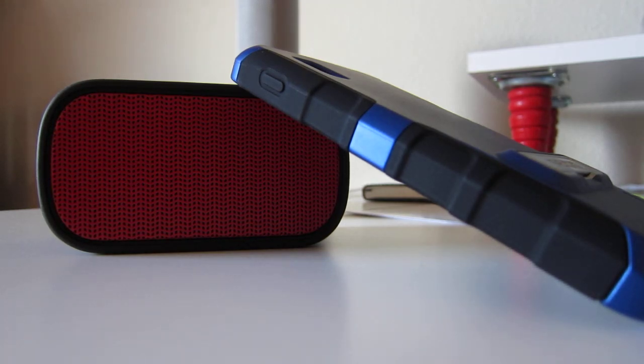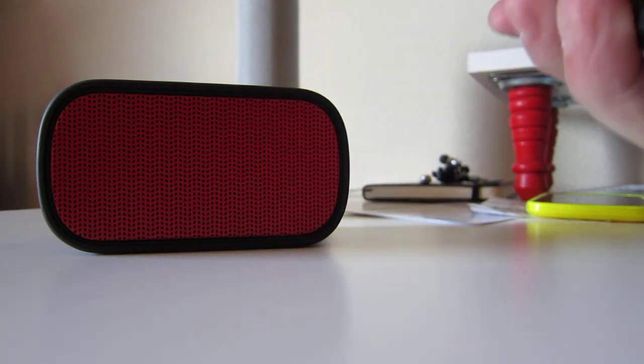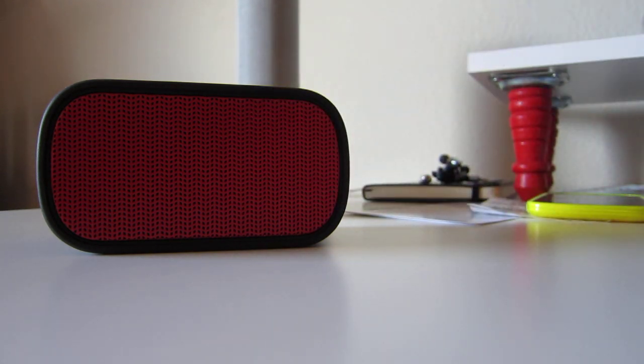Hey, what's up guys. Got a request to compare the speaker on a phone to the Ultimate Ears Mini Boom. So here we go, just gonna play a little bit of a song and then we'll switch over to the boom. We'll start off with my Nexus 4.